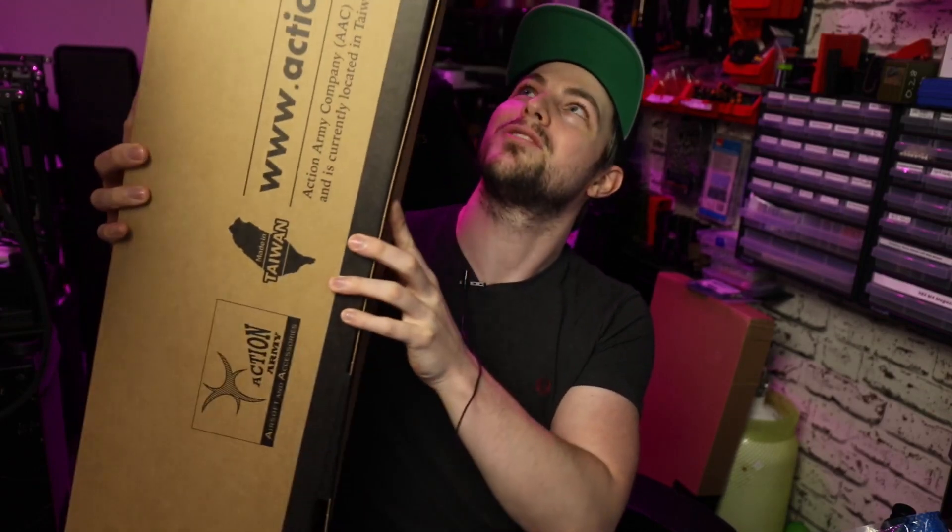That live stream was absolutely sick. We had like 50 plus people in there the entire time, and it was so cool just chilling out with all you guys. I want to make that a weekly thing — maybe Sunday. Make sure you get subbed and have your notifications turned on because those streams are just banging, because things like this happen.